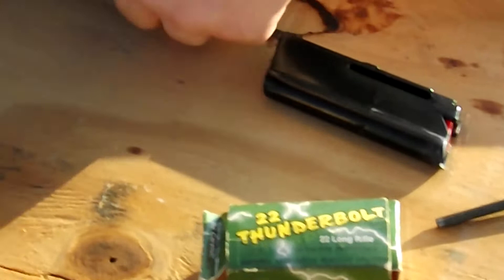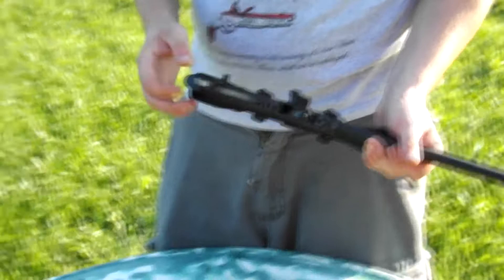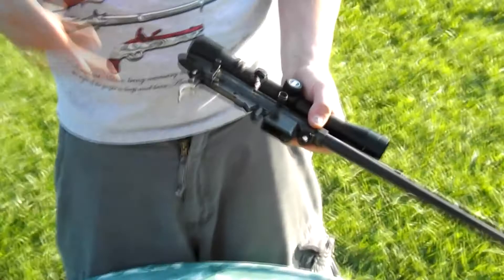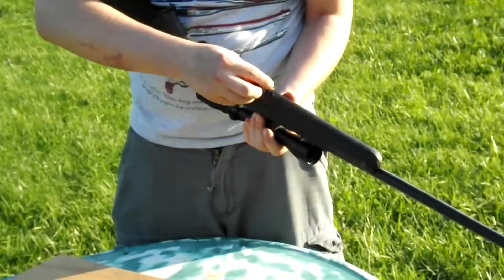Once you get your screws loosened up it pops right out. There you go — that's your whole inner workings. You've got your trigger assembly. You can actually unscrew this, pull your barrel out, take this screw out, pull your trigger mechanisms out. Of course it's a little bit dirty — I haven't cleaned this gun in a while, but I wanted to keep it dirty to show you guys how reliable it is. Put it back together by reversing the process — just lock it in there and put your screw back in.